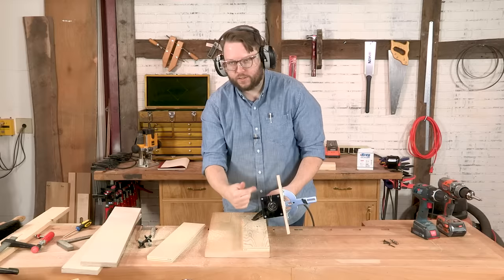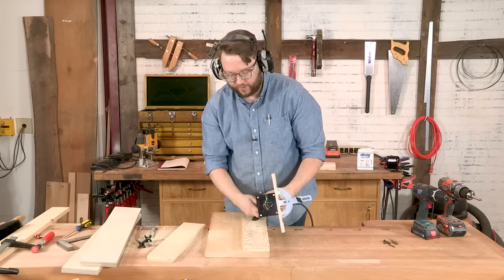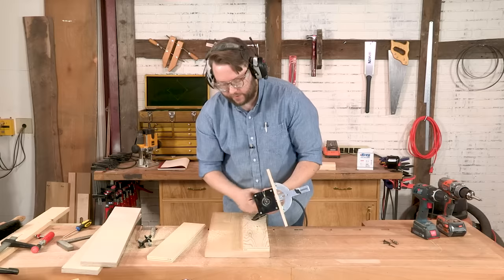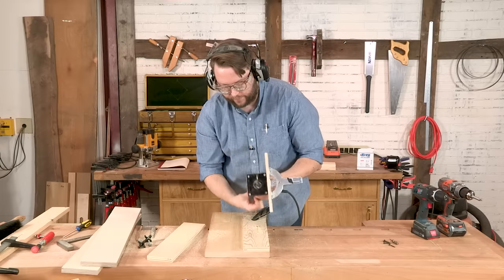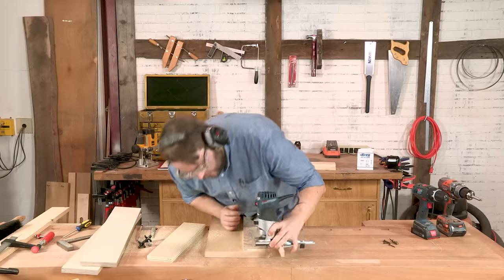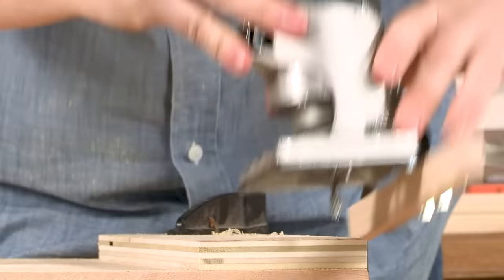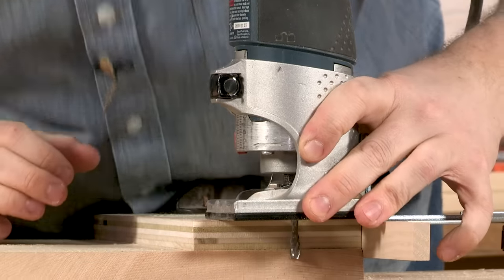Then we just need to adjust our bit a little bit deeper to cut all the way through. You can see I've got a waste board under here too, so I don't cut into the top of the workbench. Let's just make sure that's deep enough to cut through — it's maybe even a little bit too deep, but that'll be good.